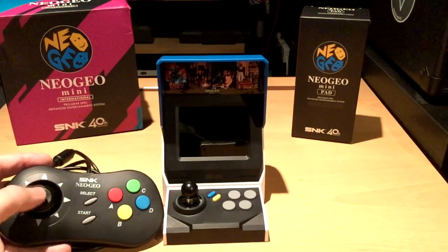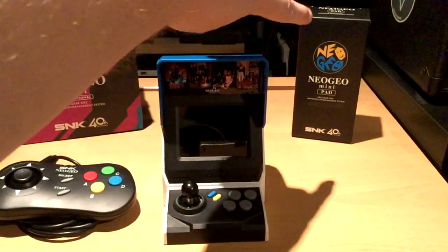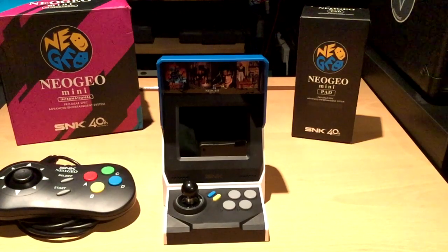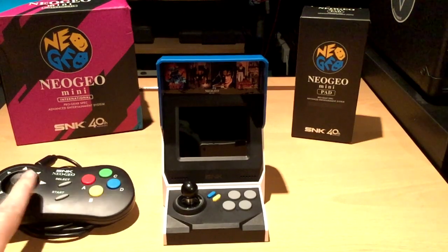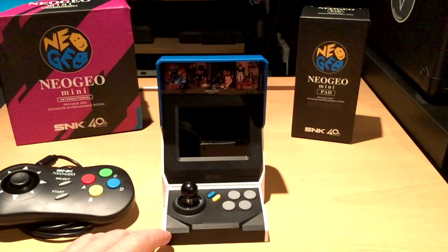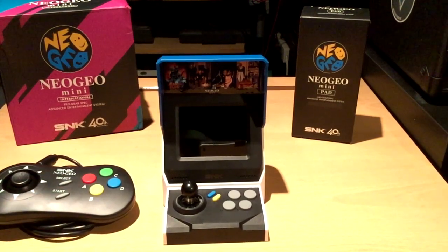In the box you get the Neo Geo itself, a USB-C cable, and some stickers. You don't get the HDMI cable, which is a little bit of a shame. The pads, if you look on Amazon, are going for about 15 quid plus postage, which is quite cheap — cheaper than eBay. The machine itself, the international version, seems to be going for roughly 75 quid. So you're talking 75 quid, 15 plus postage for the pad, and an HDMI cable which you can get for about £5.